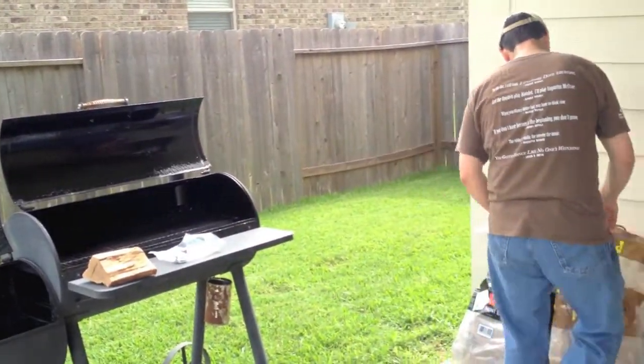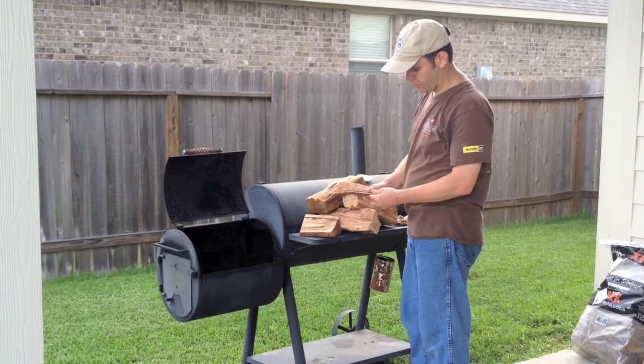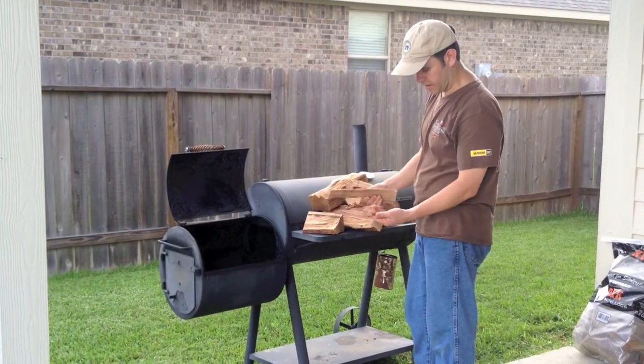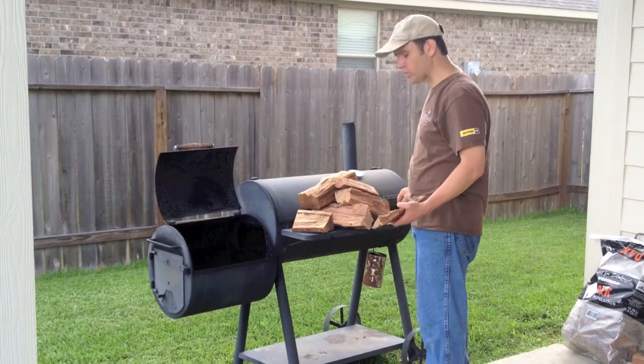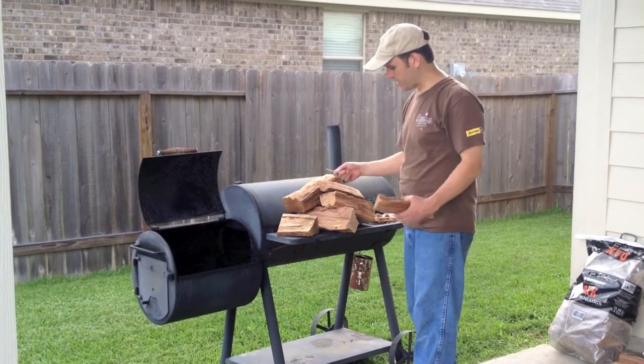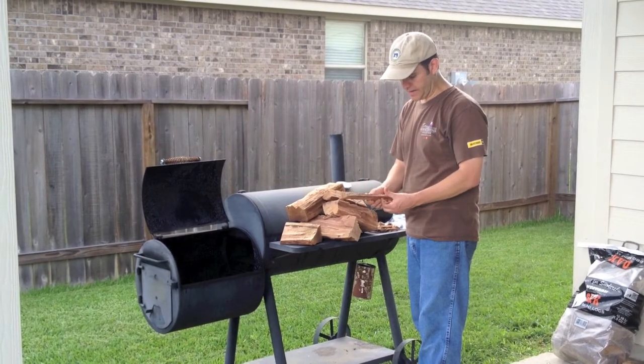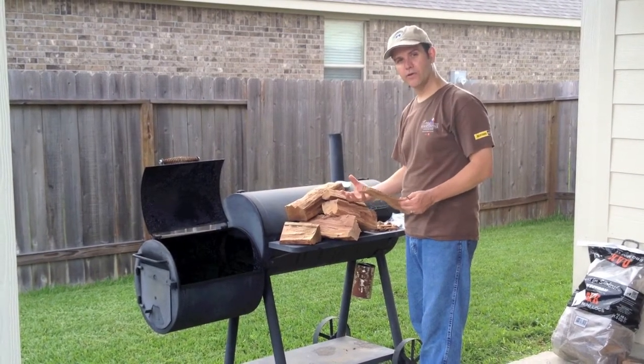We're going to get some smaller pieces of pecan. We've got some pecan wood, and I'm not going to use any starter. We are going to switch over to oak, but I like to start the process with pecan. I feel like pecan's got a little bit more flavor to it, a little bit more of a nuttiness, and it's going to burn a little bit hotter than the oak.